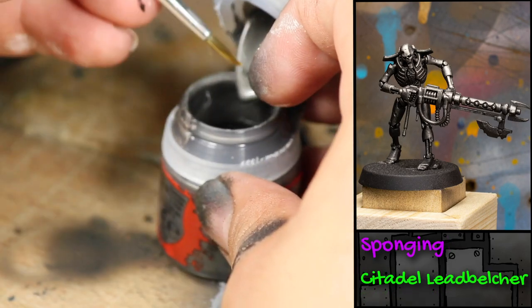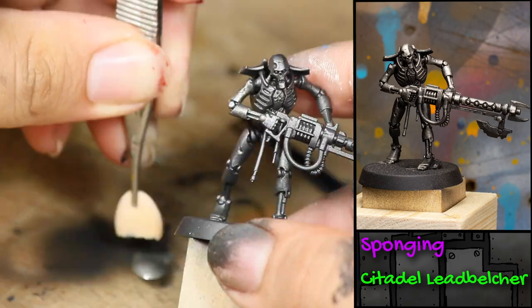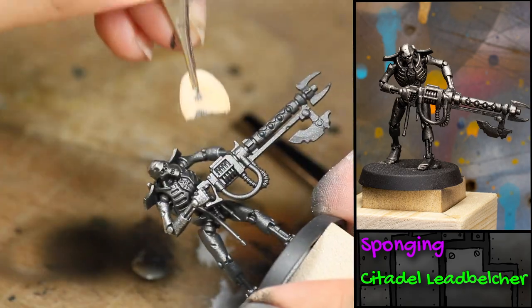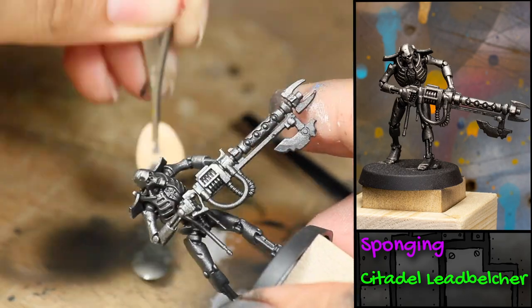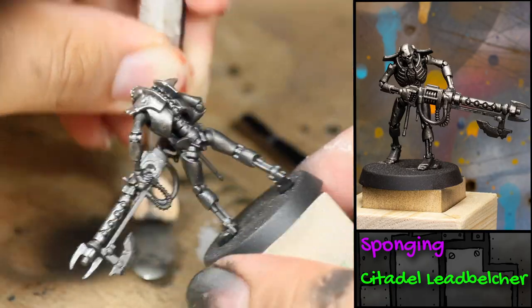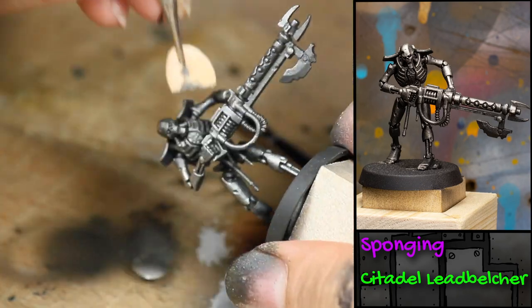For this next layer I'm going to be sponging it on. I'm going to be ripping a makeup eyeshadow brush in half and applying straight Games Workshop Lead Belcher with the sponge. The nice thing about sponging is it's going to hit the high areas but not the lowest areas and recesses of the model.